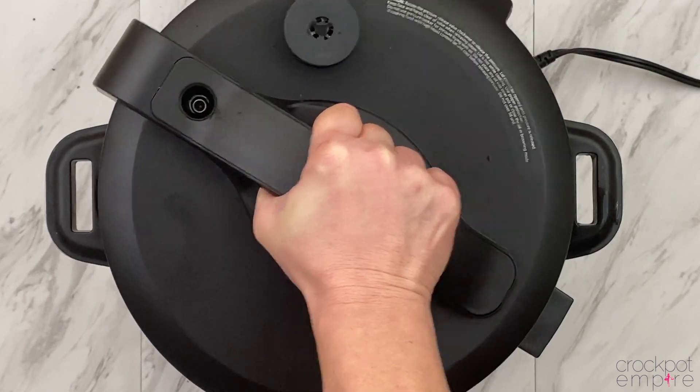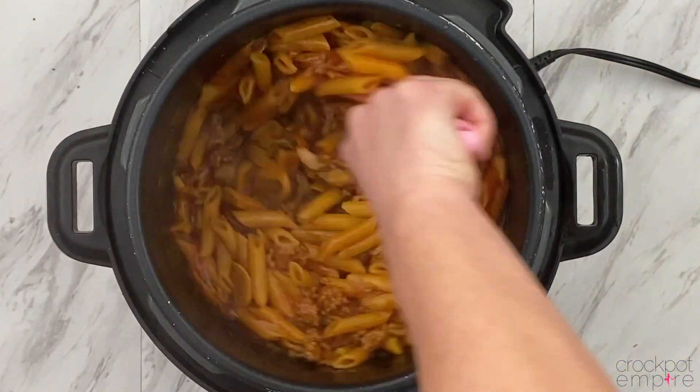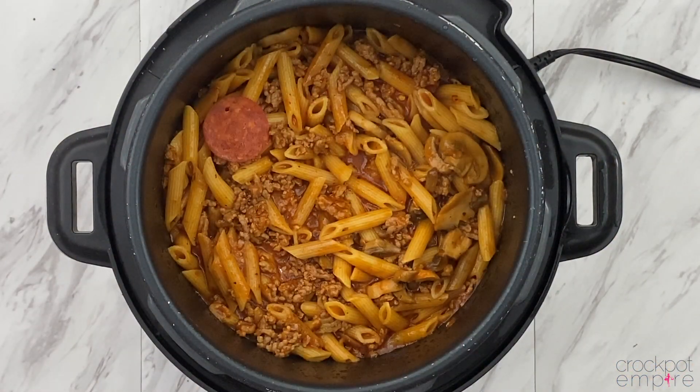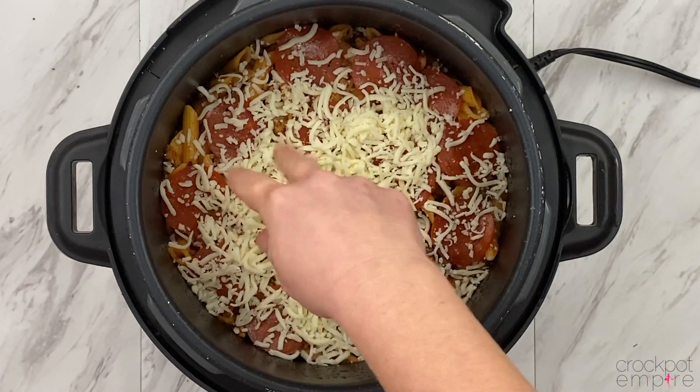When the timer goes off, do an immediate release. Open up the lid and you have perfectly cooked pizza pasta. But wait — we're not done here yet. We have to have pepperonis and cheese, because what would a pizza be without pepperonis and cheese?